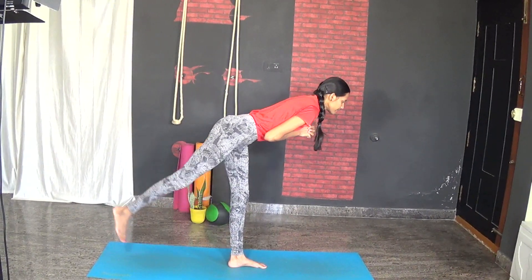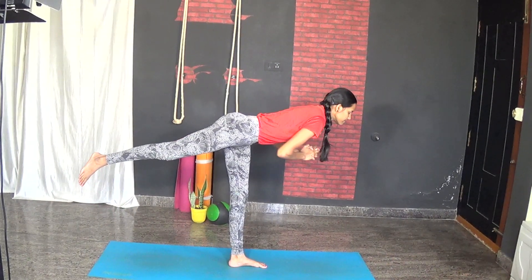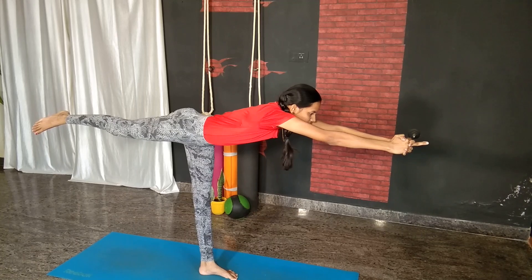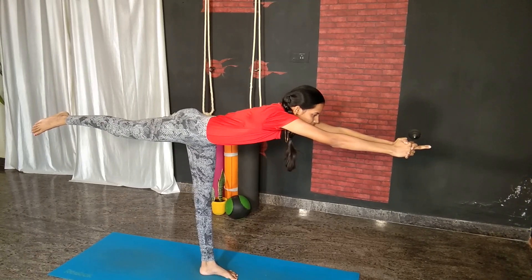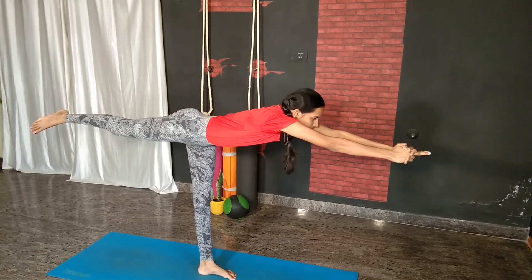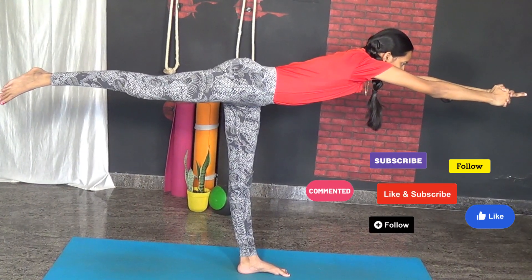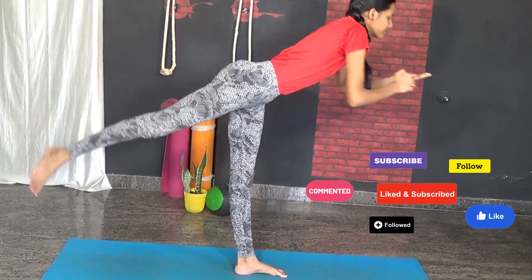Benefits: strengthens the small stabilizing muscles in the foot and ankles, improves balance and focus, strengthens the legs, back, and abdominal muscles, and strengthens the whole backside of the body and the shoulders.